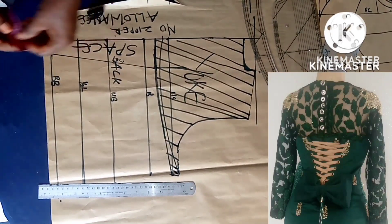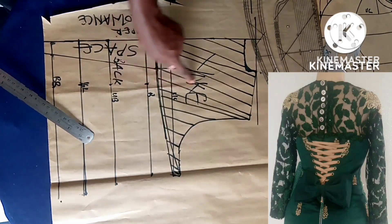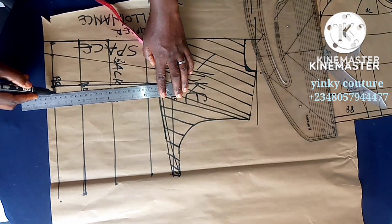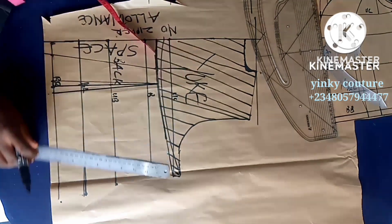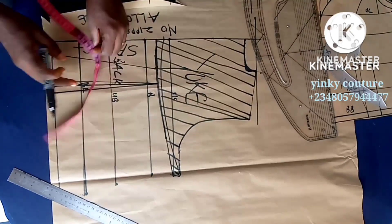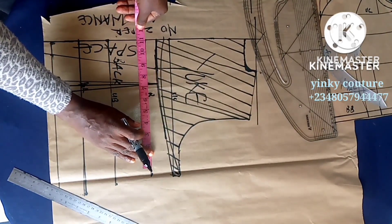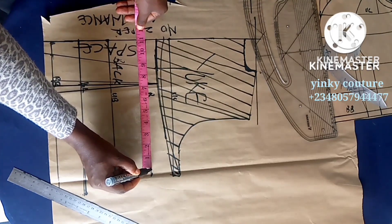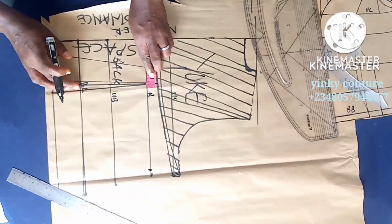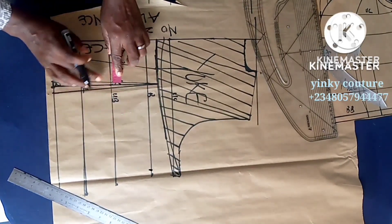I'll input the dart the normal way you put it on a basic bodice, just running it through to the upper chest. Inputting the dart is not compulsory — but even if you don't input it, there's no problem, because it's a lacing so you're going to tie it up to what you want. It's adjustable, so that's why the dart is not compulsory.